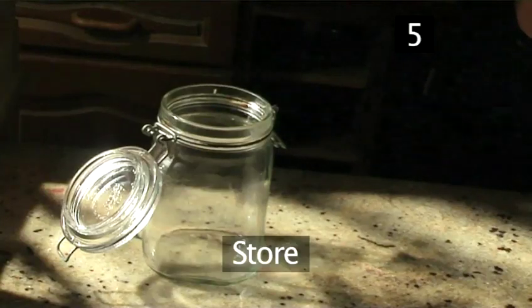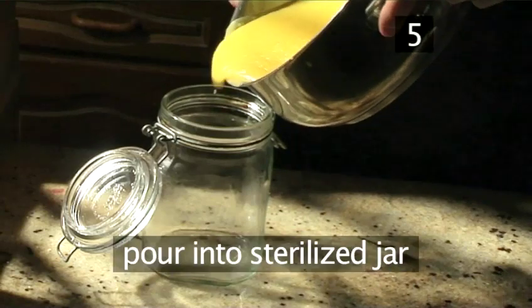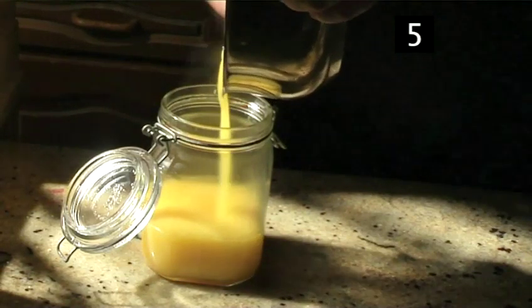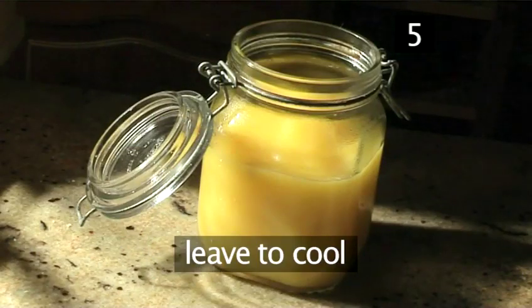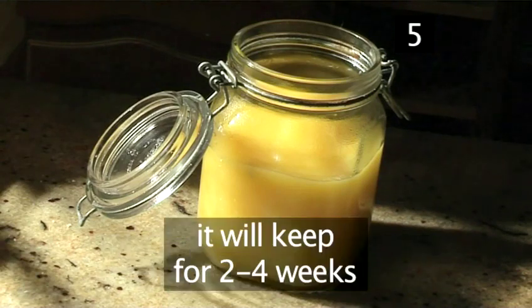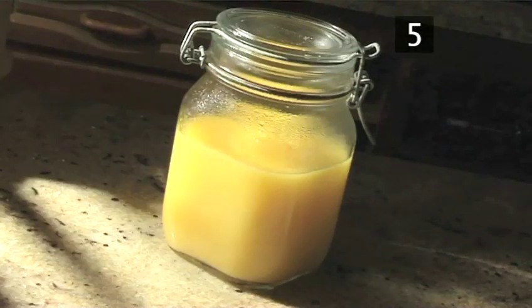Step 5. Store. Carefully pour the lemon curd into a sterilised jar and leave it to cool. It can be stored in a cool, dry place for two to four weeks. This is best served on toast, fresh crusty bread, or buns. And that's how to make lemon curd the VideoJug way.